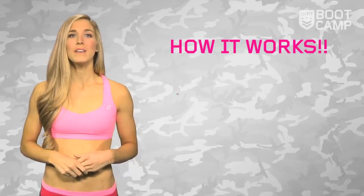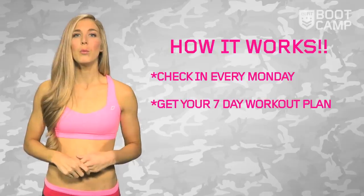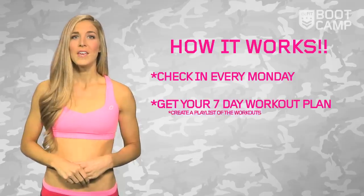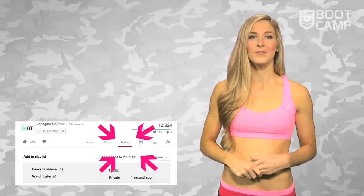It's simple, guys. Each Monday, watch my boot camp episode and I'll take you through the week's 7-day workout plan. Each workout will pop up down below where you can click directly to the day's workout. Keep track of these boot camp videos by creating a playlist — click the add to button underneath the video to get started.